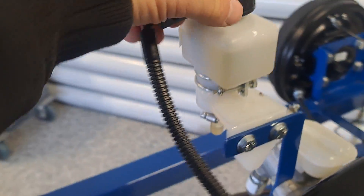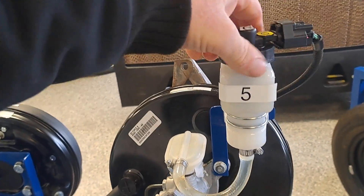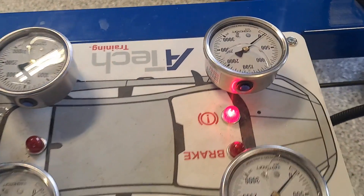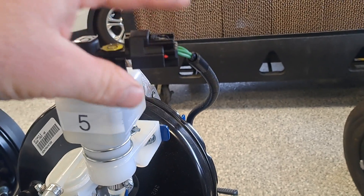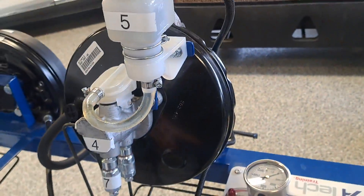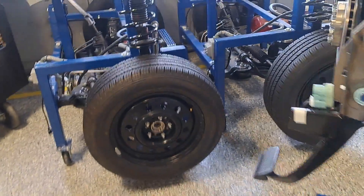Looking at the master cylinder, there's a float inside the reservoir. I just pulled the float out of the fluid to make it think the fluid level is low — and that's what triggers the warning light. So the warning light could indicate low fluid level, a short to ground in the harness, or a defective float switch. You need to do a little more troubleshooting. Now that we have it running, let's take a look at some brake pressures.